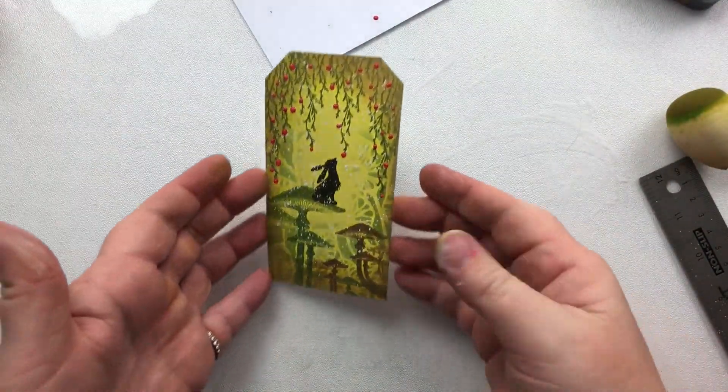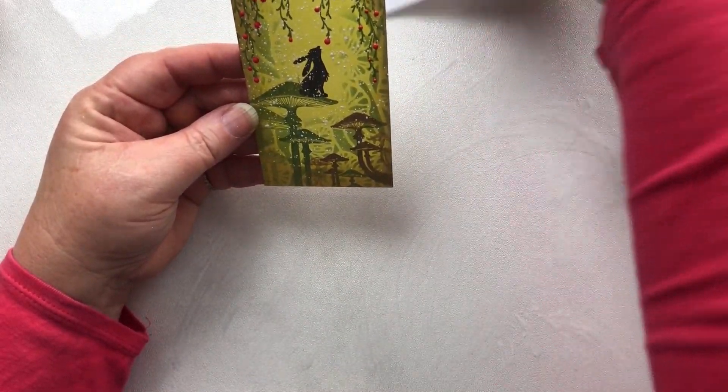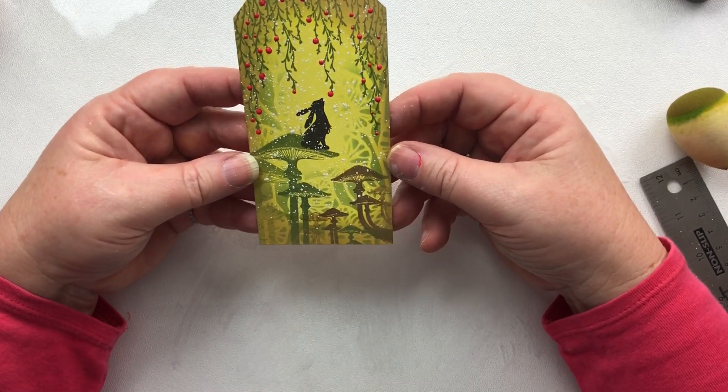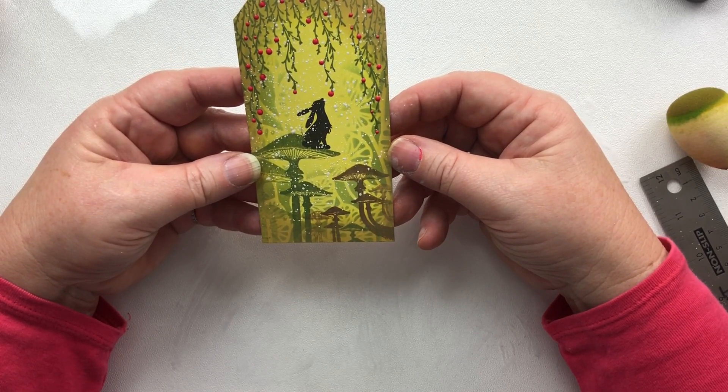And there we have our gorgeous little Pippin sitting on his mushrooms, looking down at the red berries. Thanks for watching. I love to see what you make. Until the next time. Thank you. Bye.